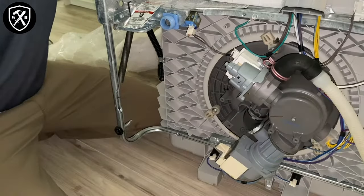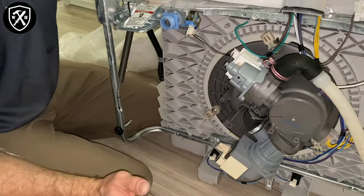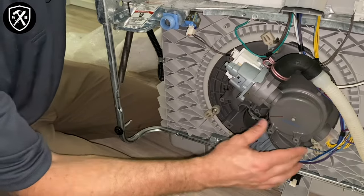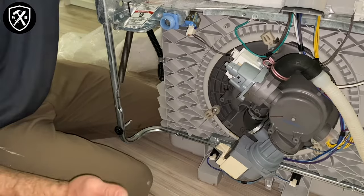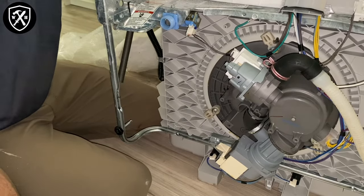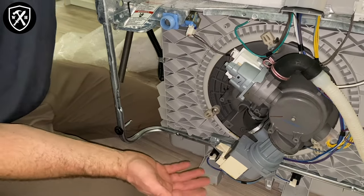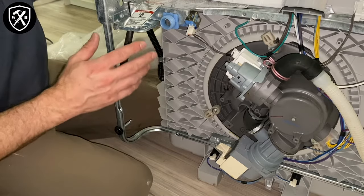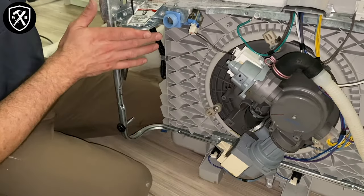While you've got the unit upside down, it's always recommended to give everything a quick inspection. Make sure that nothing looks out of place, cracked, or worn. You just saved yourself $400 to $800 by not replacing your dishwasher — getting a $35 part on Amazon. So we might as well give everything else a good once-over and make sure we don't need to replace anything else while we're involved in this.